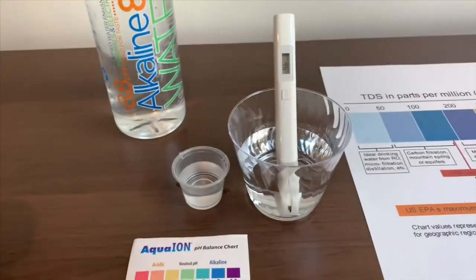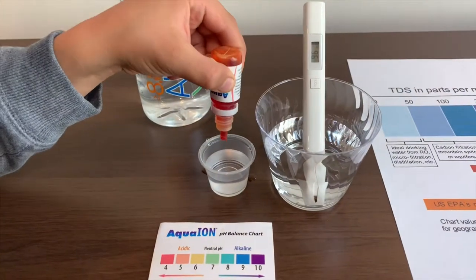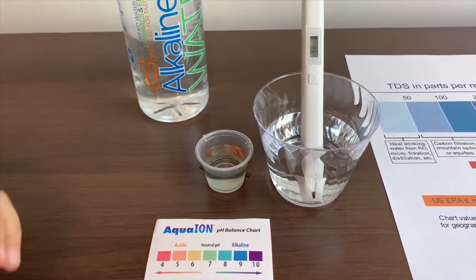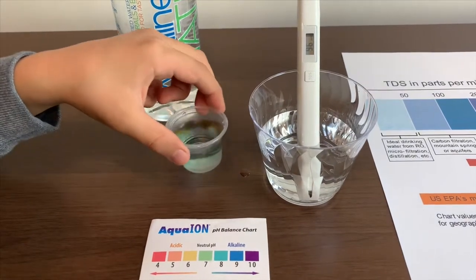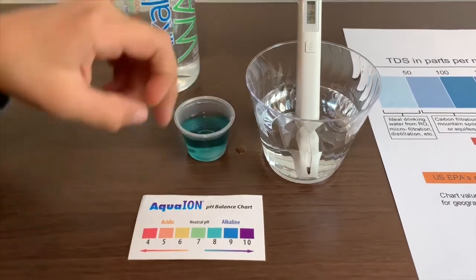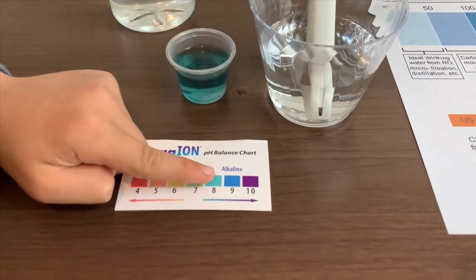Now let's test the pH level. Only do two drops. I say this is an 8 — that is alkaline water.